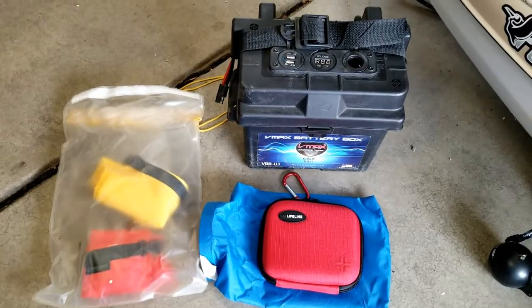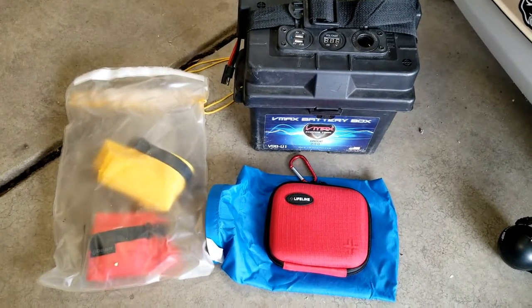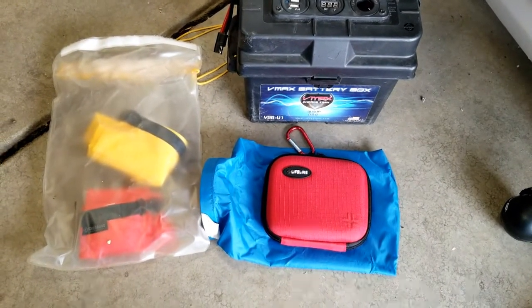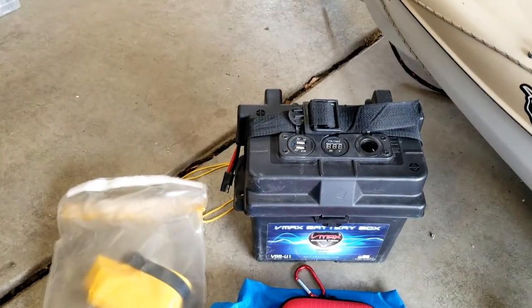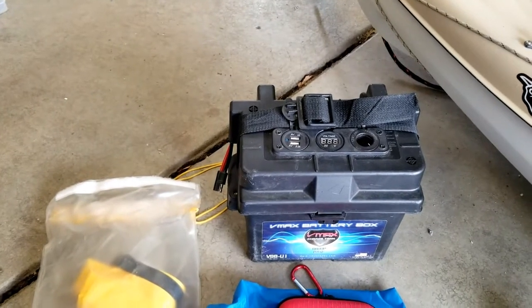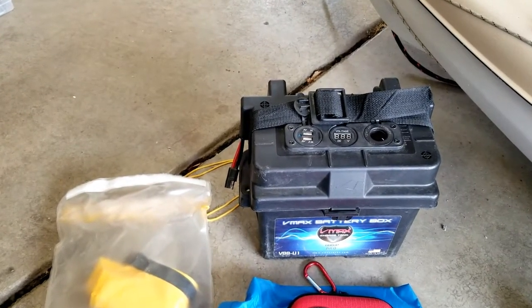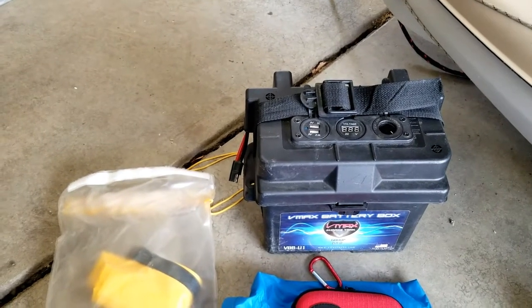This is the stuff that usually goes in the back: dry bags inside another dry bag, one of which contains a minimal first aid kit, and then the 35 amp-hour battery — you'll see the SAE connector on the left side of the battery. All of the wiring in the boat is set up with properly polarized SAE 2-pin connectors, usually 14 gauge.